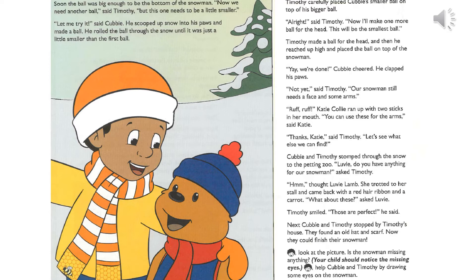Cubby and Timothy stomped through the snow to the petting zoo. Lovey, do you have anything for our snowman? She trotted to her stall and came back with a red hair ribbon and a carrot. What about these? Those are perfect!